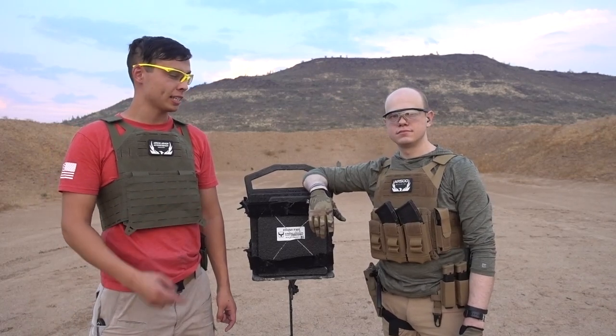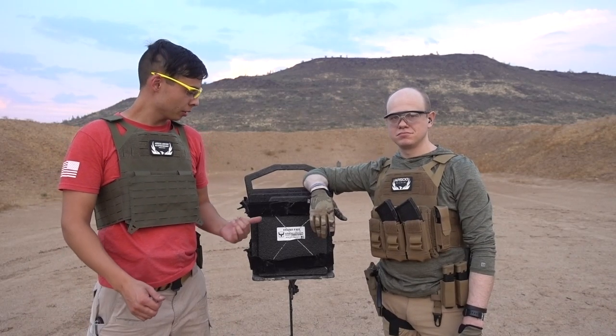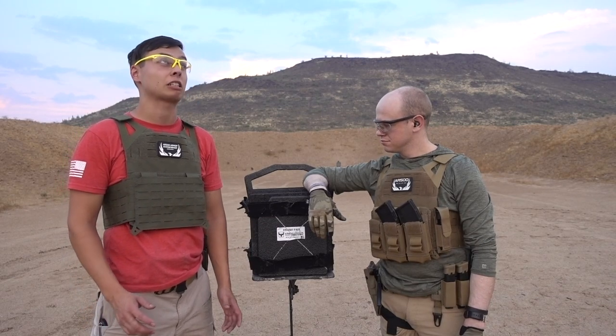Hey guys, Ryan here from Mud Gunner, and I'm here with Mason from AR500. We got a steel plate to shoot at today, so he's going to talk to you about it.